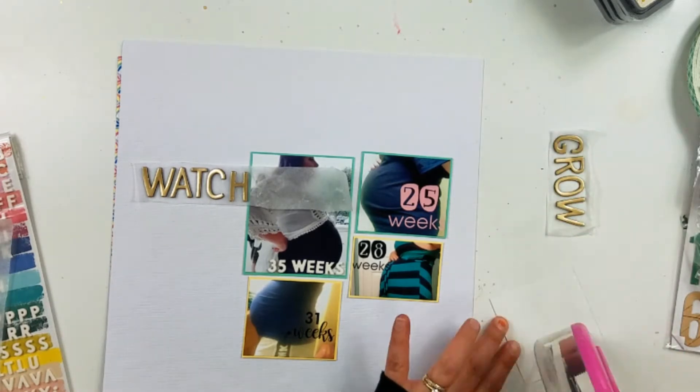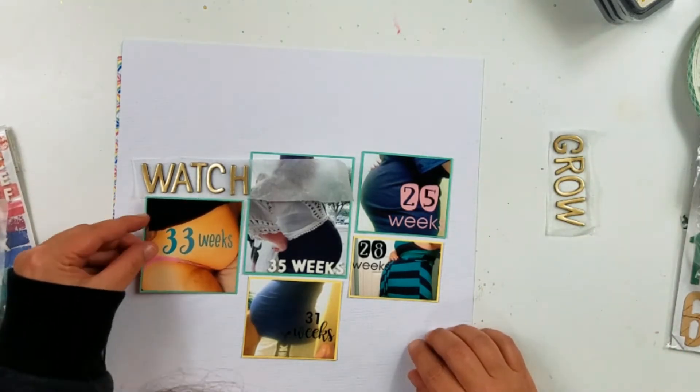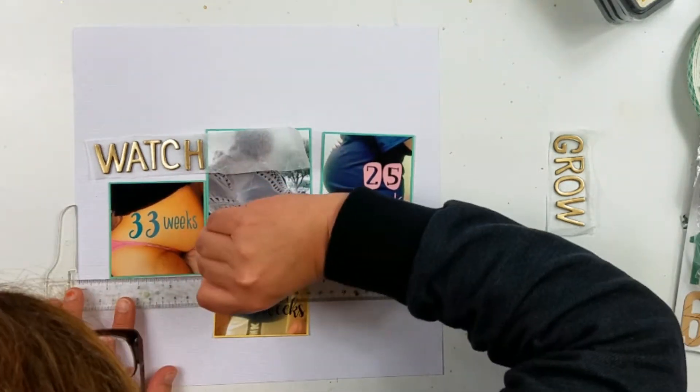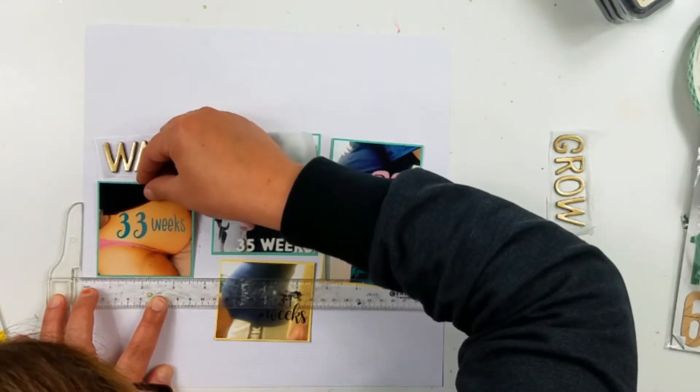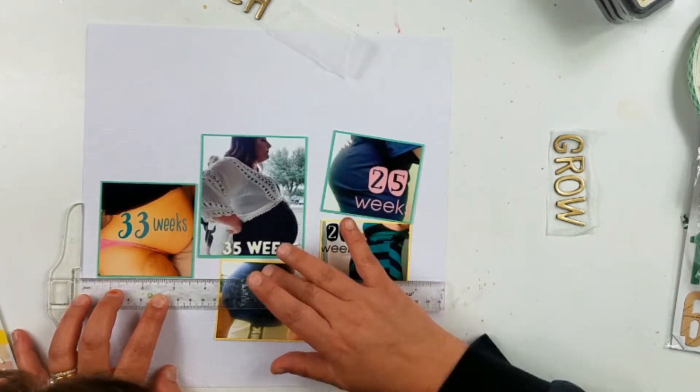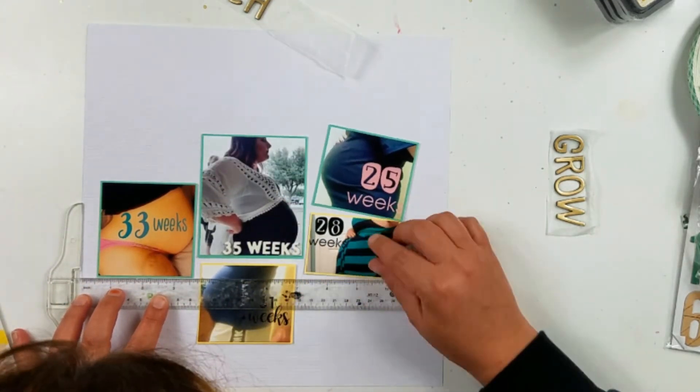They're the ones that are white on one side and navy blue on the other. I'm also going to use these other stickers — these are also foam stickers and I think they are from the Spooktacular. I had found those at Tuesday Morning and purchased several packs at one time.